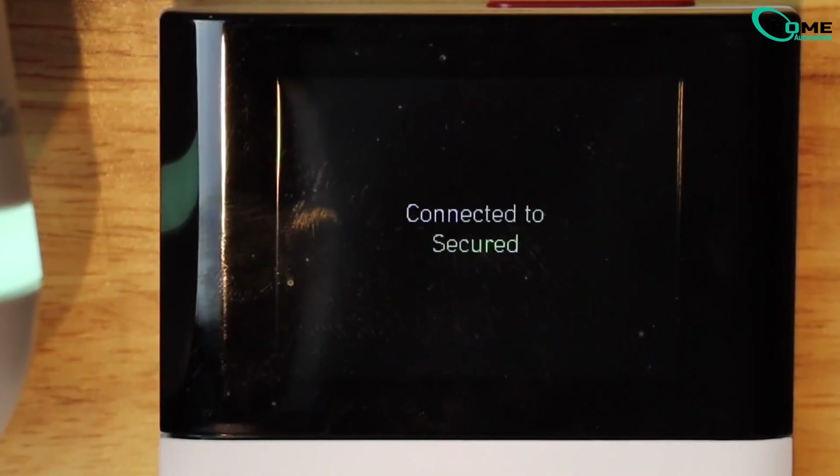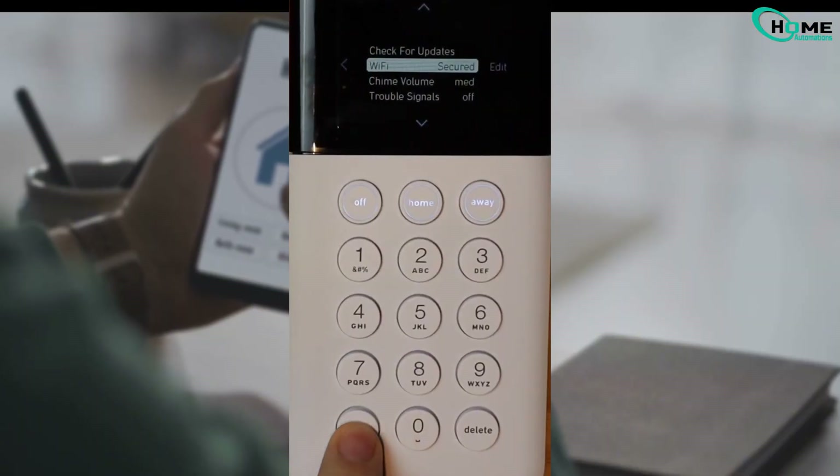Once done, confirm the password and it will say 'connecting to Wi-Fi network.' Once connected, press the menu button to return to the home screen. And just like that, you're back online.